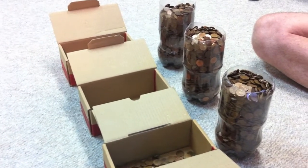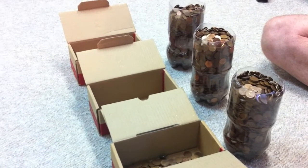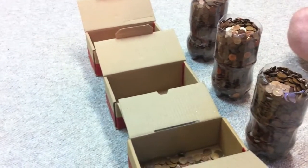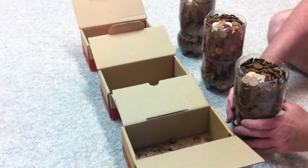Hey YouTube! Now you might be wondering what we do with the pennies once we sort them and get them into the pop bottles. So we thought we'd just make a quick video on how we store the pennies. What we do is we just utilize the same boxes that they come in. We keep them separated by year and then just pour them into the box.